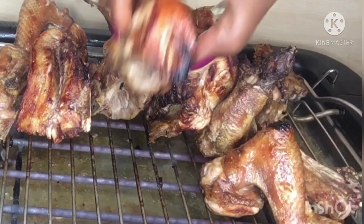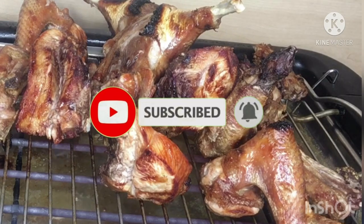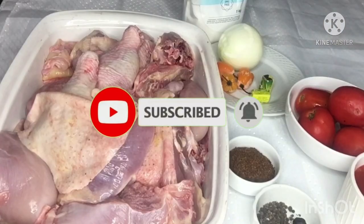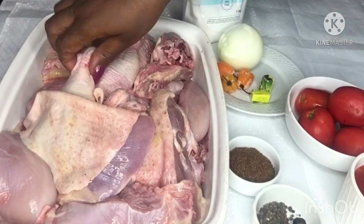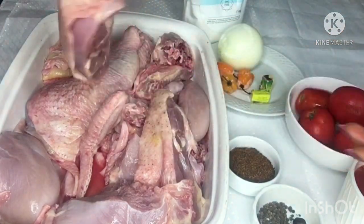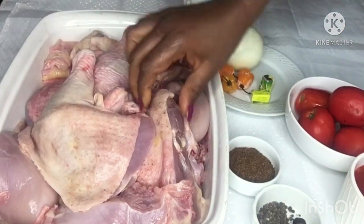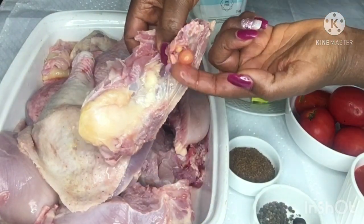Let's get right to it! To begin the Kati Kati, we will be needing some fresh chopped chicken. This is live chicken that I slaughtered, cleaned, and cut into my preferred sizes. My sizes here are a little big, but you can go with smaller sizes — it all depends on how you prefer the size of your chicken to be.